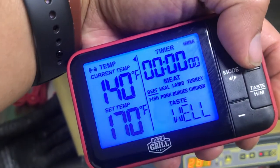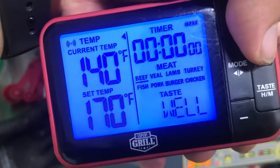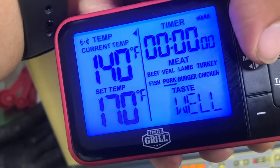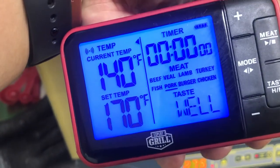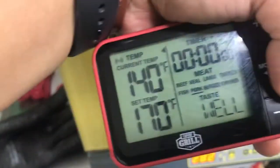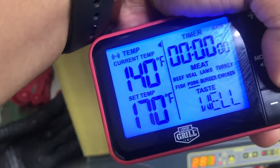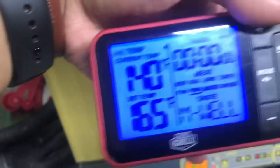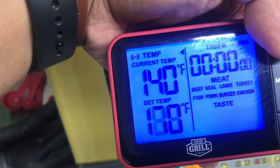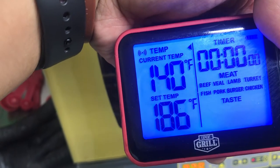You can see it's on beef right now, but this is pork. You can use the taste button right here and it'll adjust the set temp. But since we're just trying to get this to pulling temperature, I'm going to set it in the 190s.